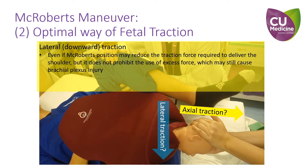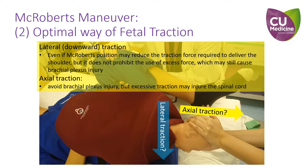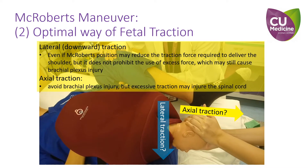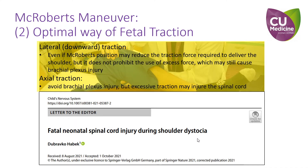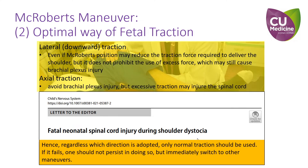This is the reason why the British adopt axial traction. However, while axial traction may avoid injuring the brachial plexus, it may injure the spinal cord instead. It is probably the reason why the French and the Americans adopt a compromise approach with an oblique downward traction. It is important to highlight that we do not recommend axial traction either. Regardless of which direction is adopted, only normal traction force should be used. If it fails, one should not persist in doing so, but immediately switch to other maneuvers.